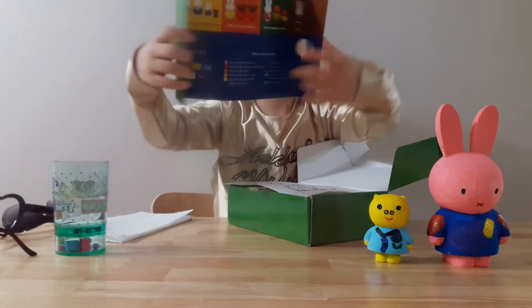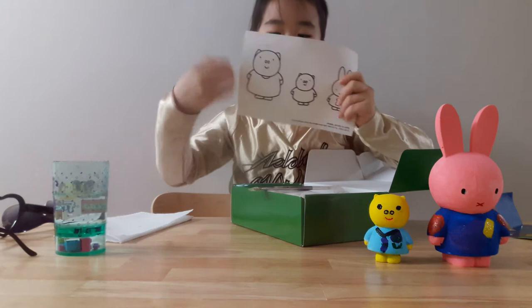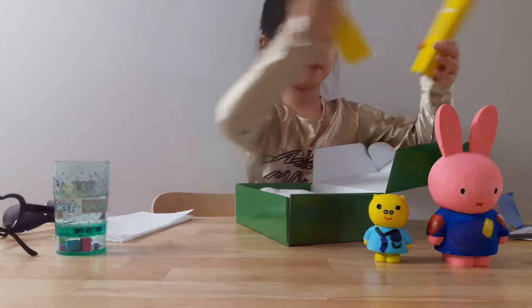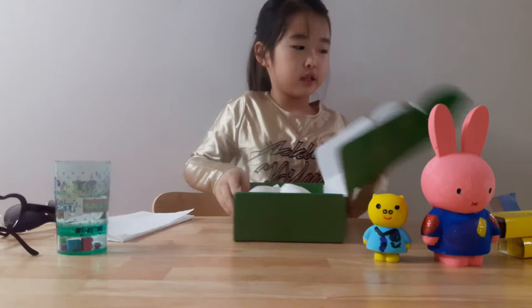It comes with pop-outs so you could do a sketch example. It comes with two paintbrushes, two boxes of paint, and the sculptures.